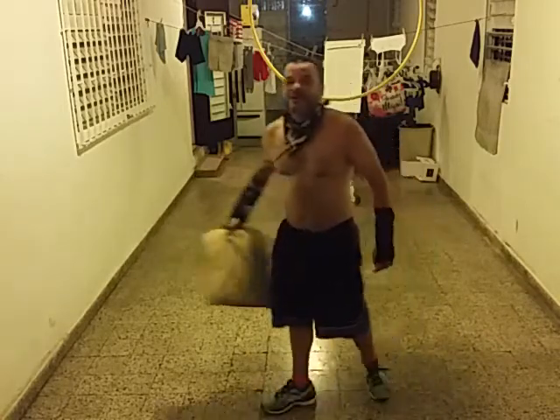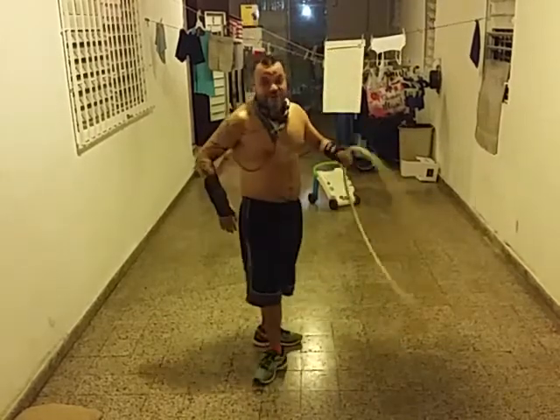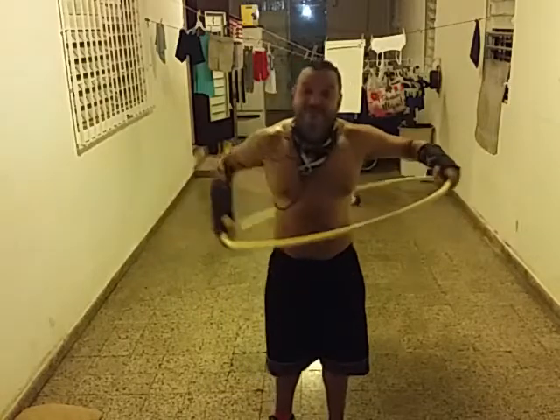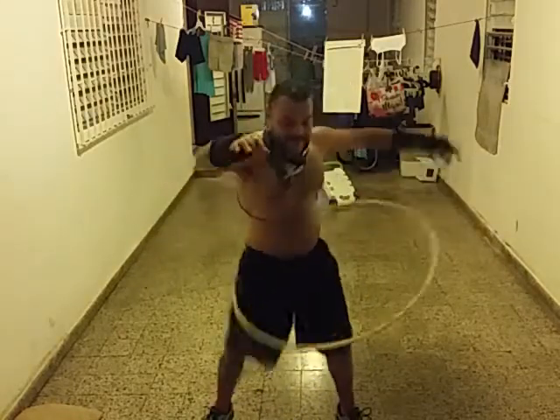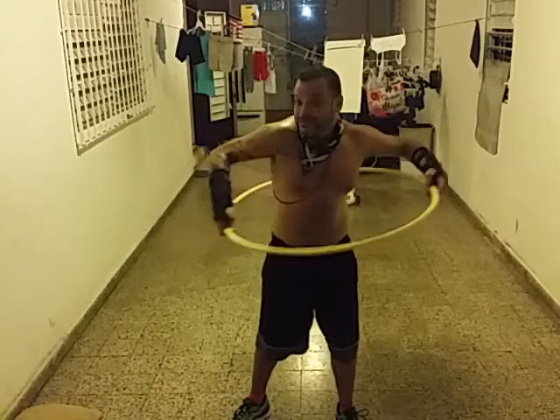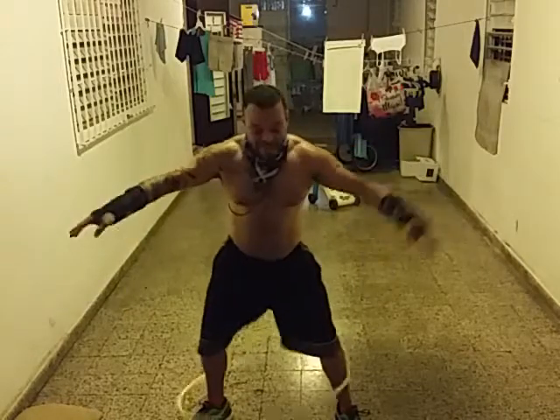And there you go — you have a basic routine. I told you the hula hoop was here for fun, and of course it's here for some fun. Well, I didn't say I was good at it — I said it was here for fun. Got to get the gist of it.